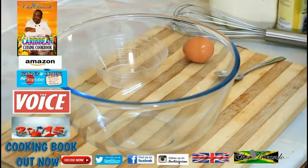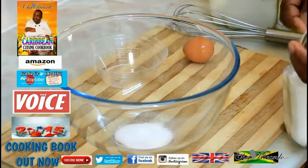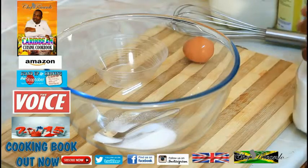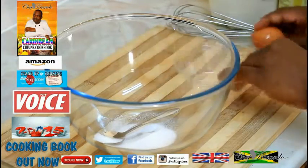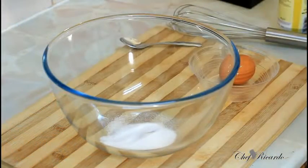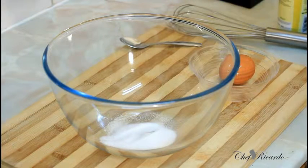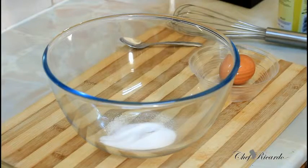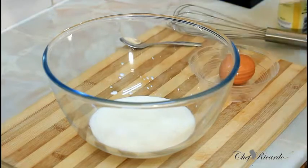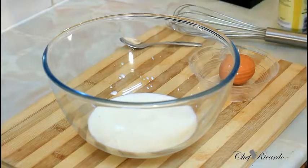First of all, we're going to add one to two teaspoons of sugar. Since I'm not making a lot of French toast — only two pieces of bread — I'll add about half a cup of milk and two teaspoons of sugar.